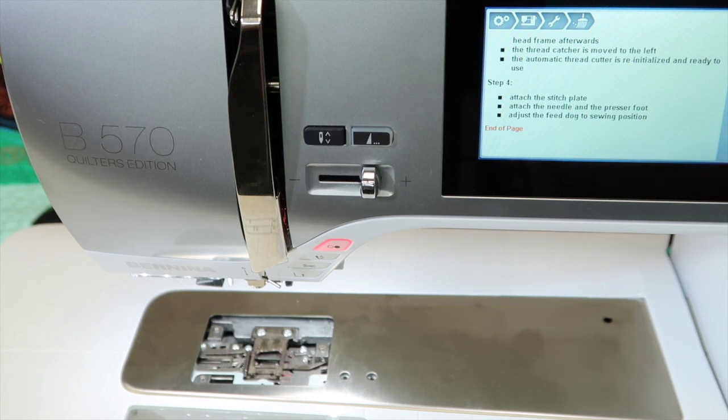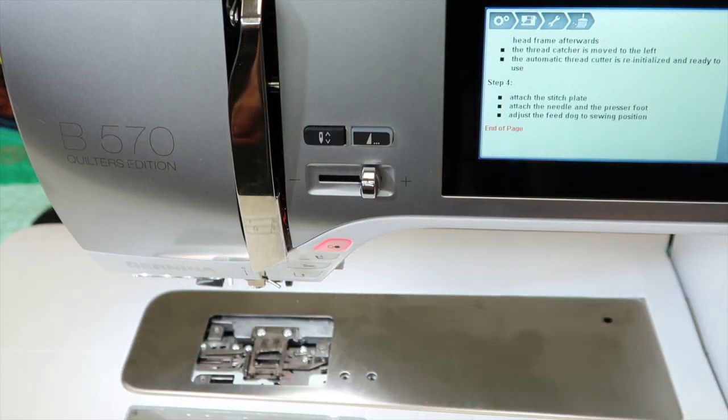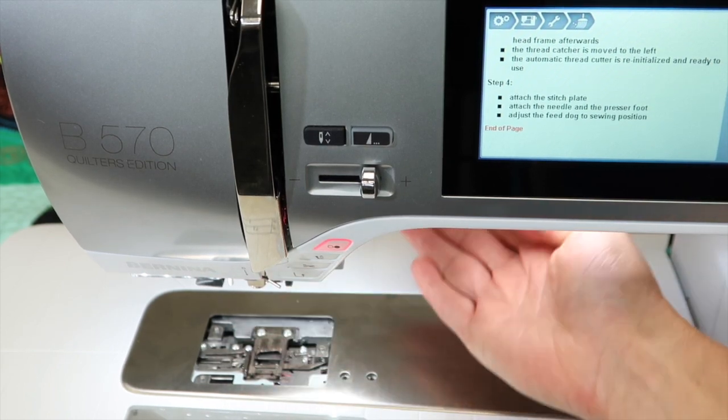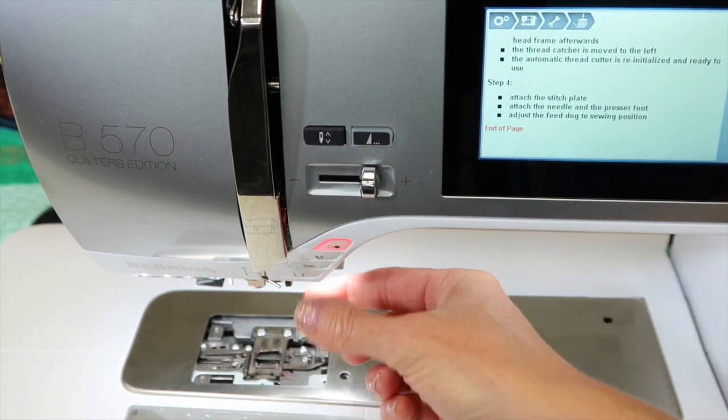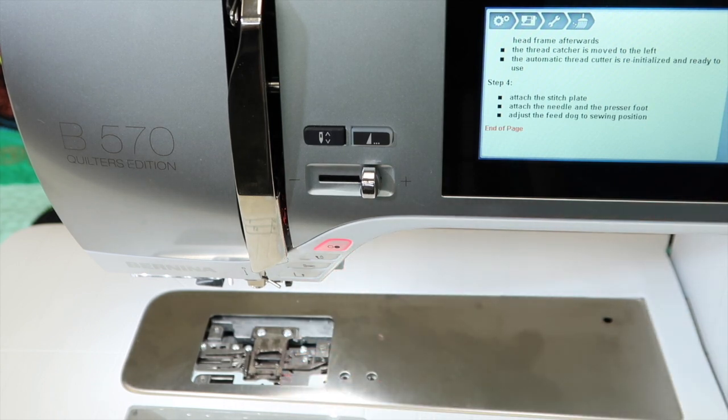One other thing that I have noticed with the machines: if you are buying inexpensive thread, it looks like a great deal, but some thread is actually stretchy, and stretchy threads sometimes don't do well with a cutter. It kind of comes in and it's trying to cut it, but the thread is not allowing it to because it's got some stretch in it. There are some low quality threads with that tendency, and that really makes the thread cutter not act as it should. Make sure you're using good quality thread. Take care of your machine, and it will take care of you.